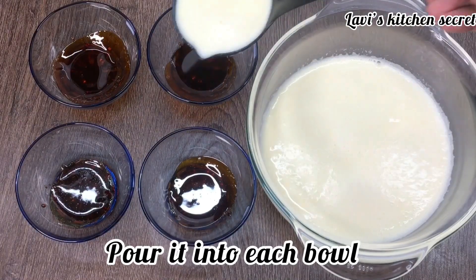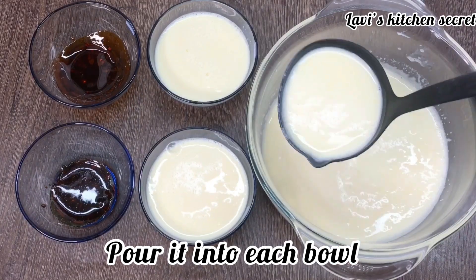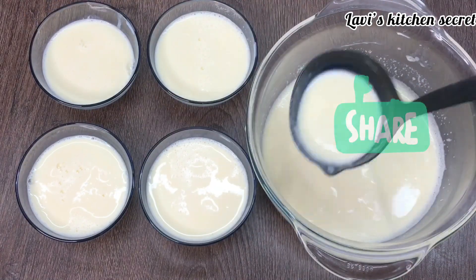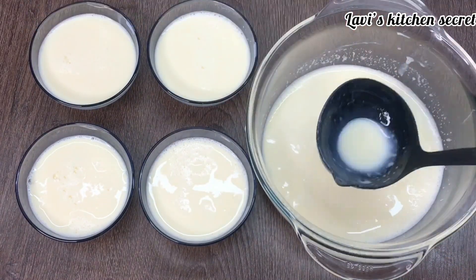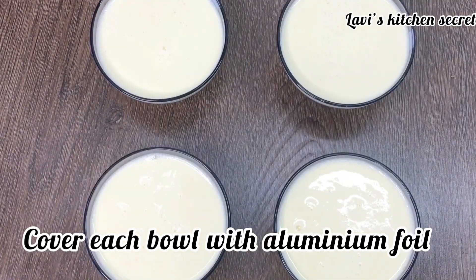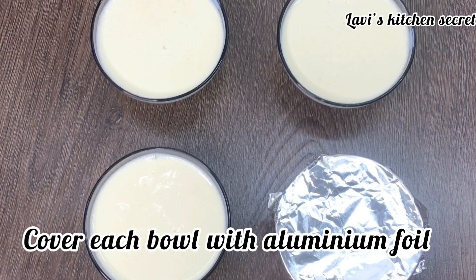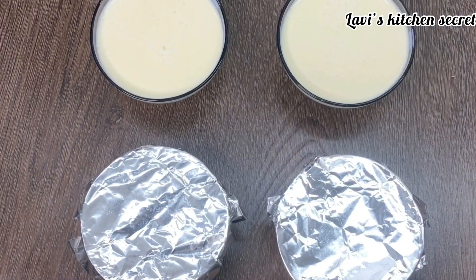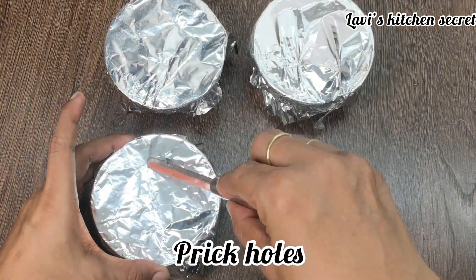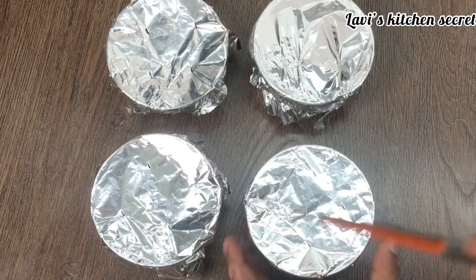Now we will add this mixture in a bowl. We will get 4 servings from half a liter. Now we will cover it with foil so that when we steam it, the moisture or water will not go inside. Now we will prick it a little bit, then we will steam it.